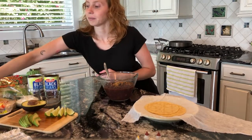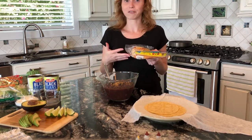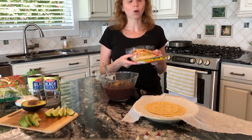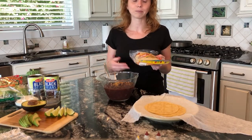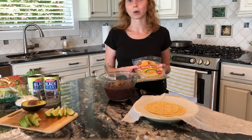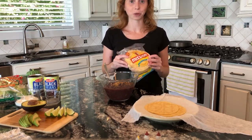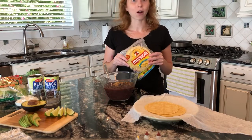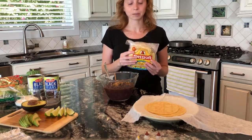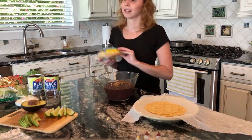For my tortillas I have corn tortillas. Corn is a whole grain so this is an awesome choice. It is mostly just made from corn, compared to flour tortillas which are a lot more processed and contain white flour. Corn is a whole grain choice while most flour tortillas are not. The other great thing about corn tortillas is they are also typically lower in sodium. This brand I bought is only 25 milligrams of sodium for three tortillas, which is pretty low.